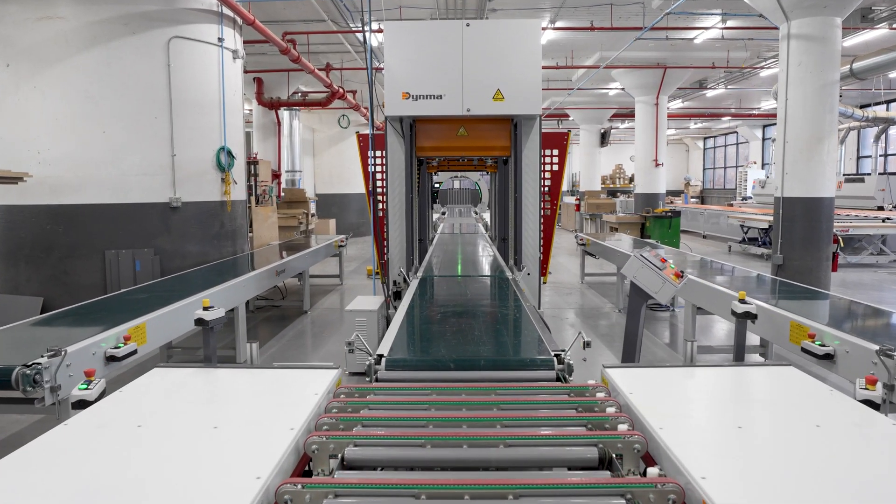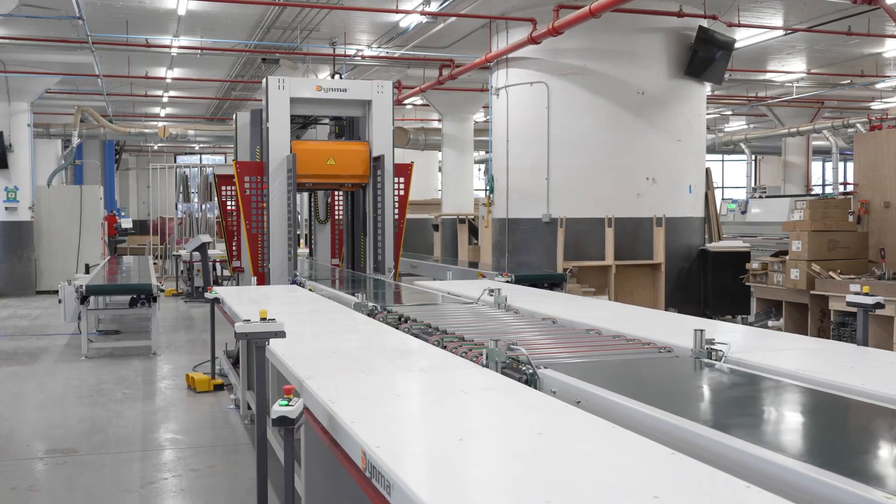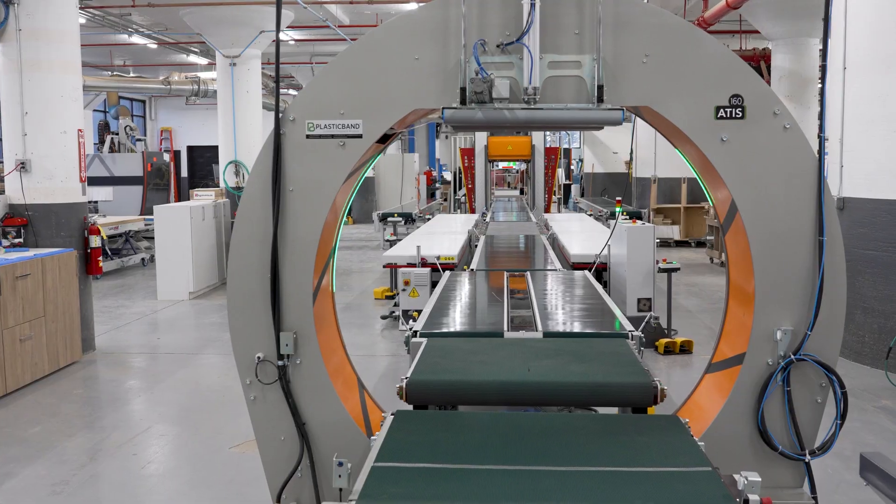Behind me is the Denma VK015 electromechanical cabinet clamp assembly line and orbital wrapping system.